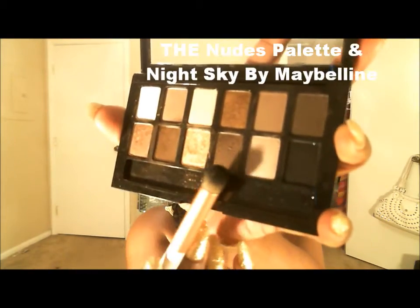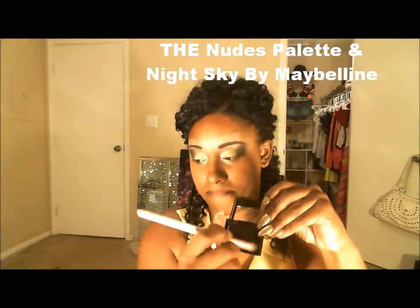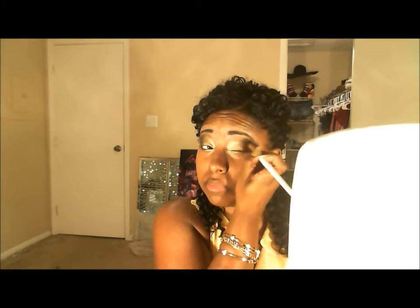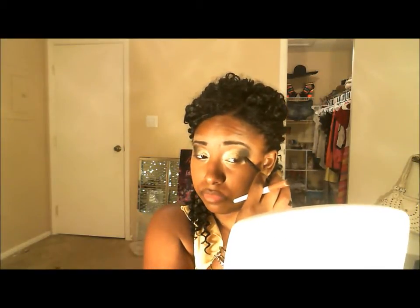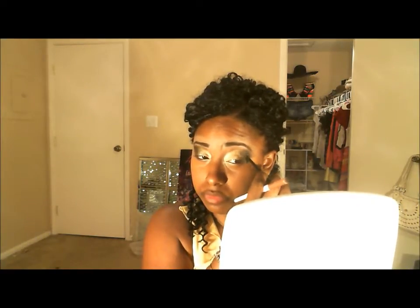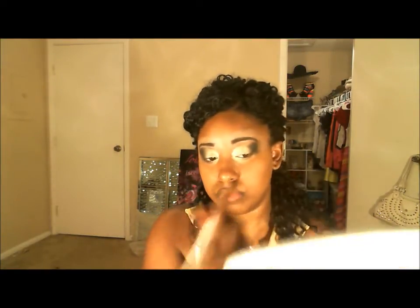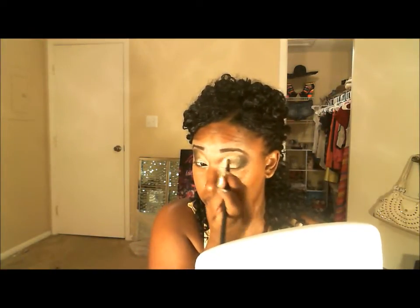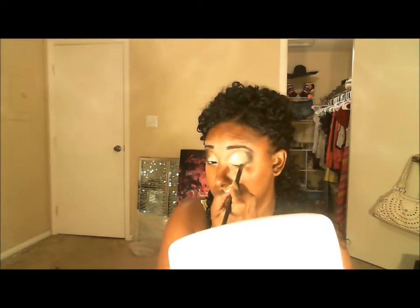Sorry guys — I ended up starting with the black before I hit record, but I'll show you what I'm doing now. I'm taking the last black color in the Nudes palette and also a separate individual Maybelline color called Night Sky, mixing those two together and putting that in the outer corner of the eyelid. I'm staying right in that corner, not blending into the crease. I'm also using a cream-based pencil to add a little in that corner and blending it out — this really helps deepen the color and make the black stand out.